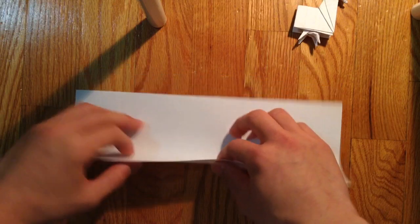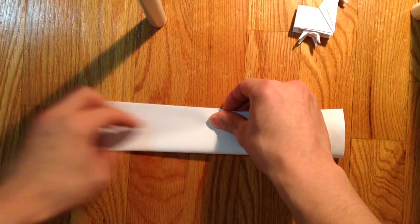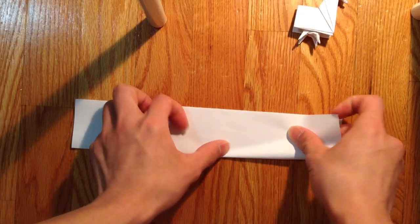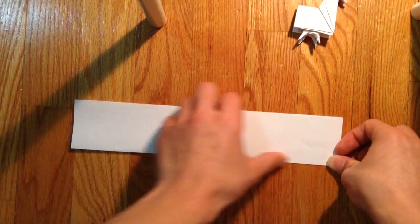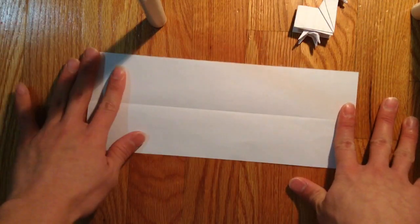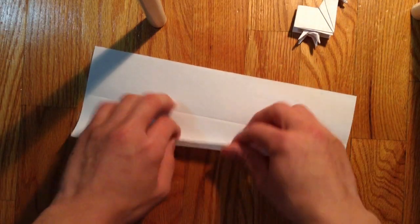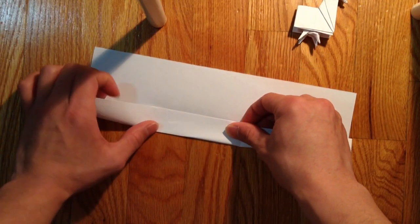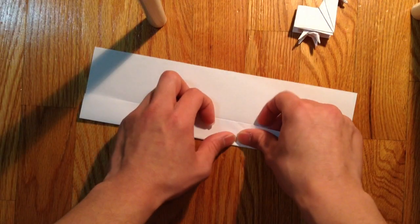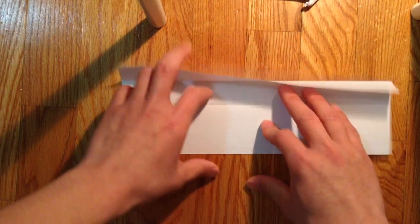Okay, and you want to fold it in half, like so. Okay, and open it. Then you want to bring these two edges here to the center line, like so. And the same on the other side.